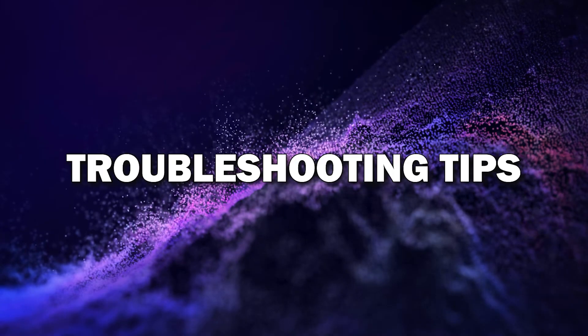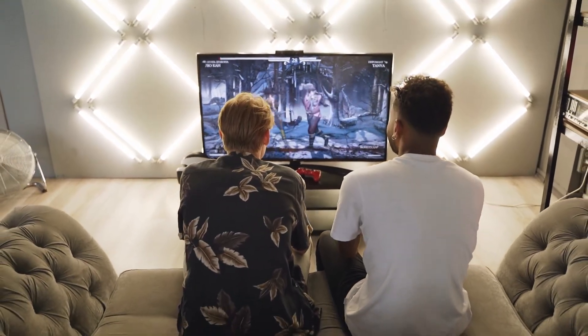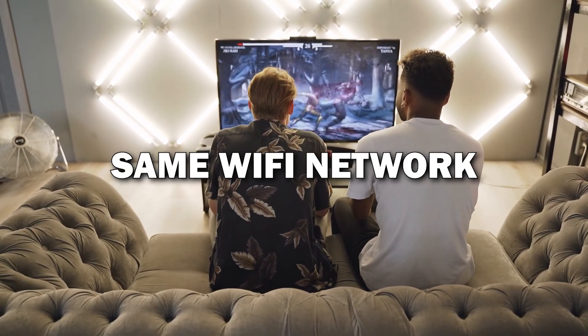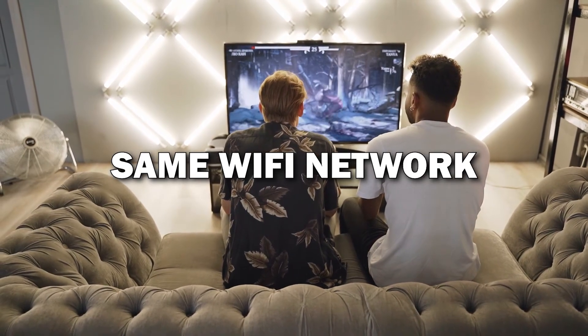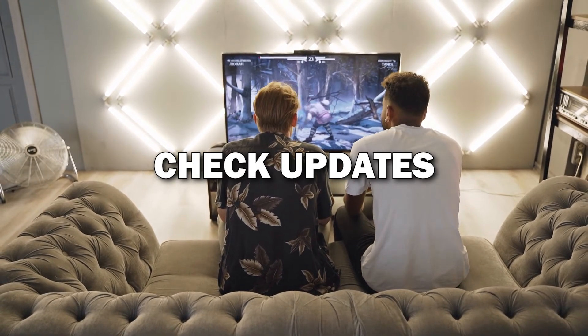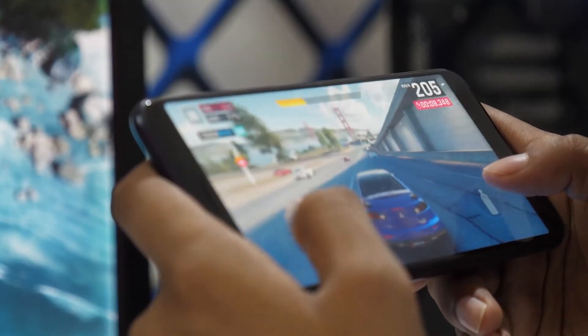Troubleshooting tips: If for some reason the connection doesn't work, here are a few quick tips. Make sure both your phone and TV are on the same Wi-Fi network. Restart both devices or check if your phone's software needs an update. These usually solve most issues.